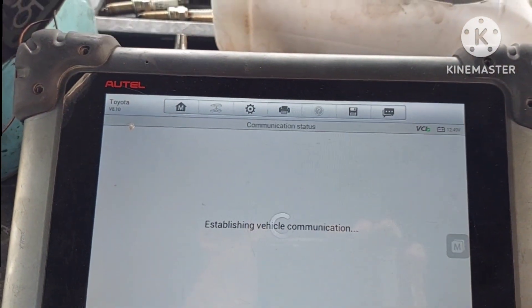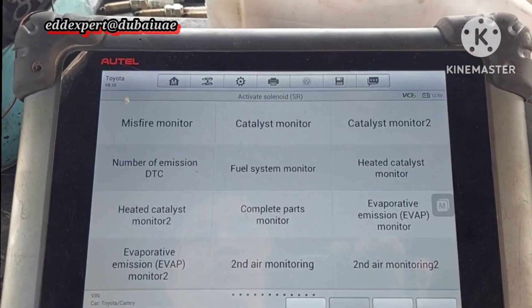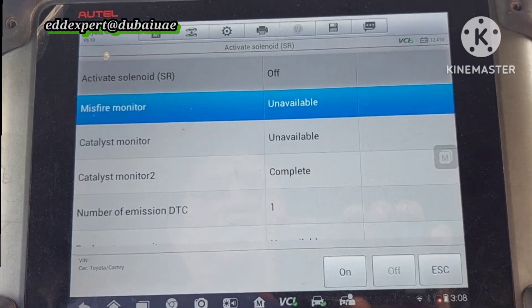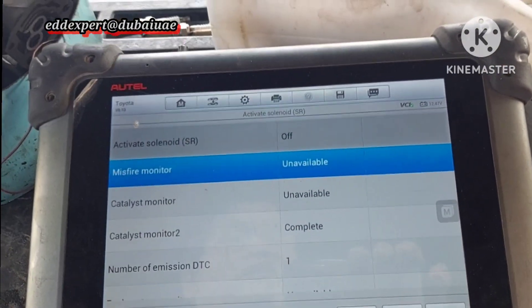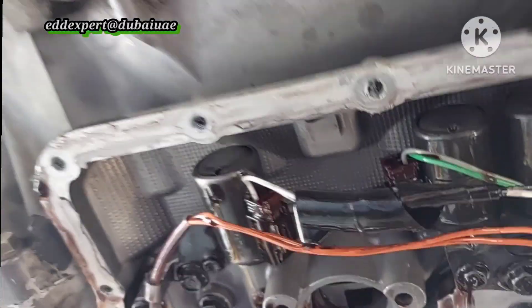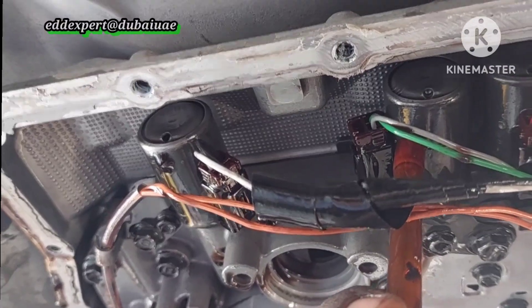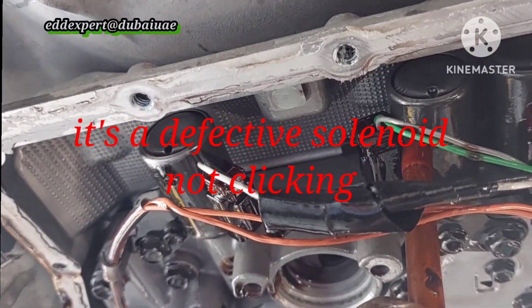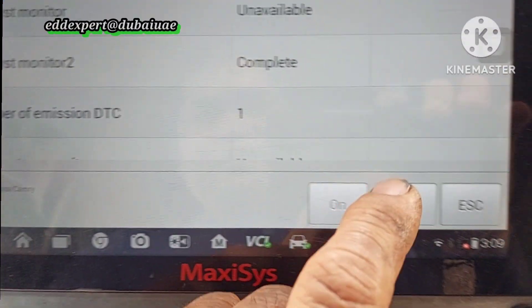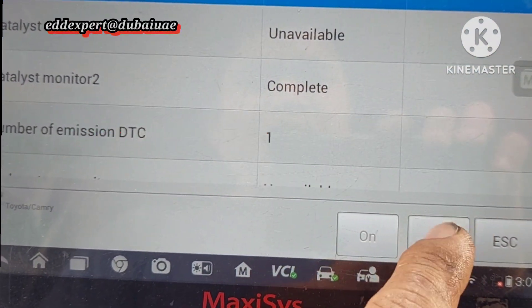Now they test the car. This is the shift solenoid E. See — no action, nothing. This is the defective solenoid. I can't hear any noise, there is no clicking. So this is the defective one.